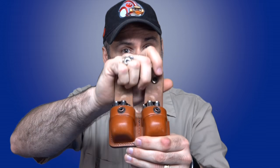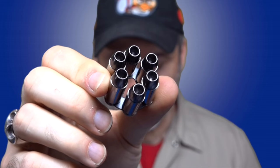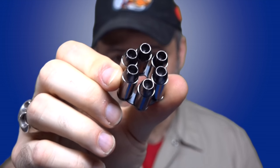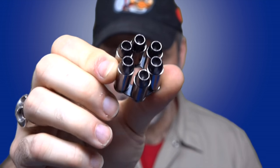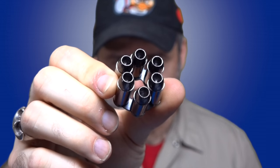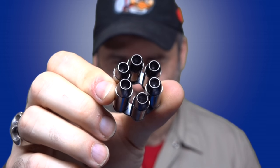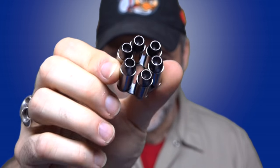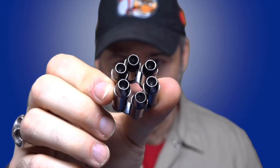In my carry pouch, I have more of that, but I also have two other rounds available. One of those is the Barnes TAC XPD. These are 140 grain bullets and they are great man stoppers. They're a solid brass projectile that does great in soft tissue and expands very well out of a 40 caliber 4-inch barrel. These are a great up close and personal man-to-man round, so that's what I carry those for.